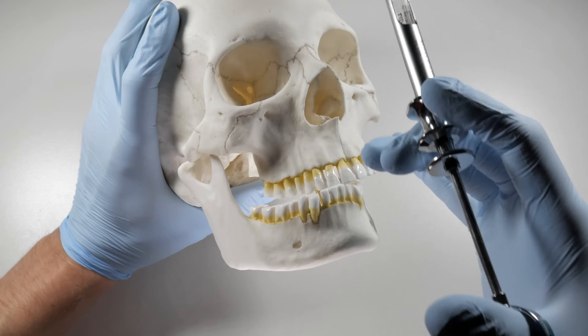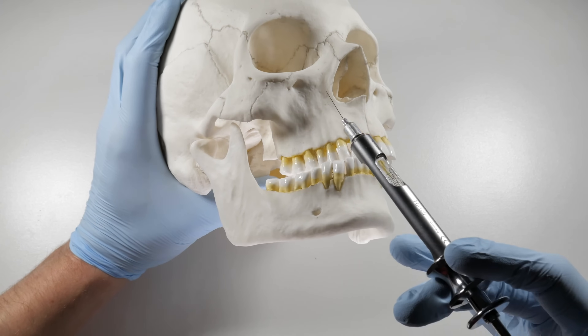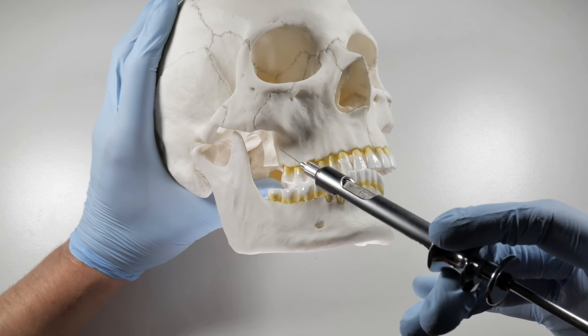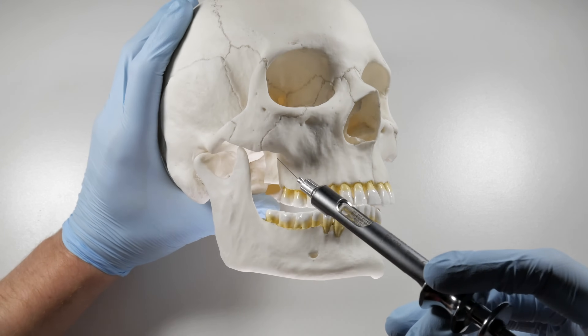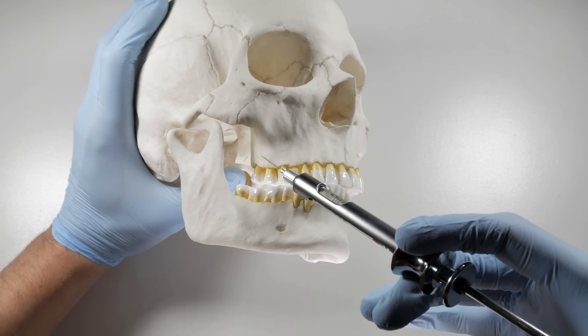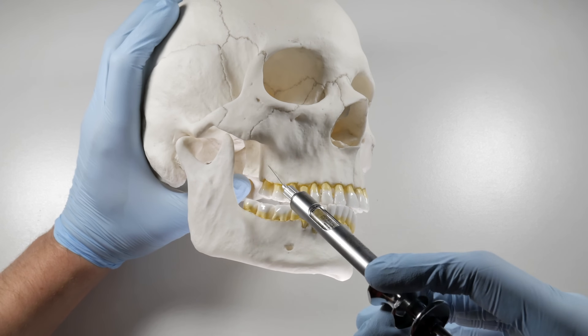The angle of insertion, as we've known, is 45 degrees — specifically 45 degrees superiorly, 45 degrees posteriorly, and 45 degrees medially. The reason for this, if you can get a good look at the anatomy back here, is because the tuberosity kind of curls around. You're trying to mirror that bone, or follow that bone.